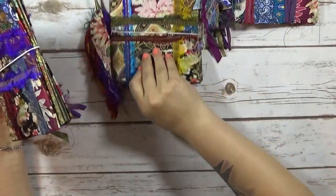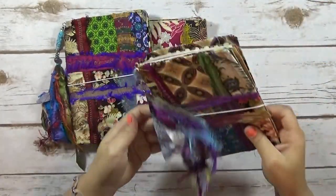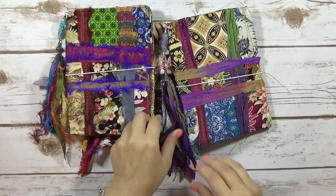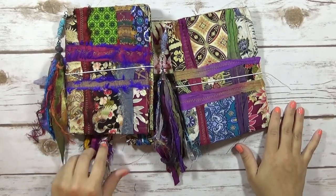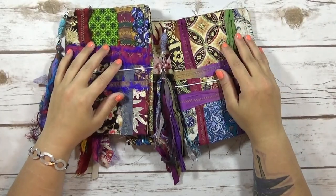So that is these three journals and I'm going to have these listed in my Etsy shop. If you have any questions let me know. I hope you guys enjoyed the flip through. Sorry, I'm a little tired — it's late and I've been so busy, but I wanted to get these done. I hope you guys enjoyed and I will see you guys next time. Bye.